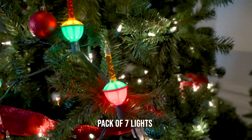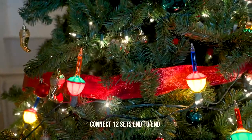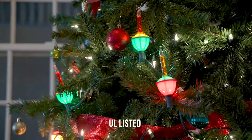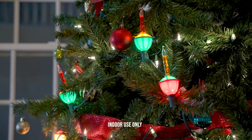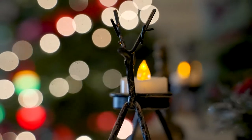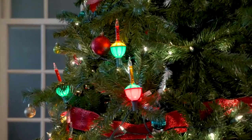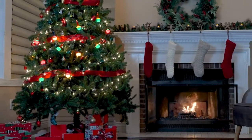This set comes with a pack of seven lights. You can connect up to 12 sets end-to-end to create an ultra-long string of bubble lights. The lights are UL listed and rated for indoor use only. So put up these Tupke Christmas bubble lights and add some old-style holiday charm to your celebration. Happy Holidays!